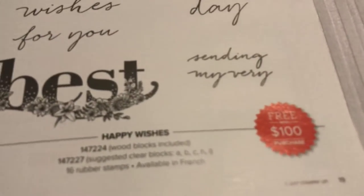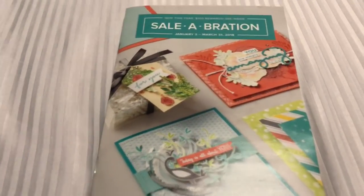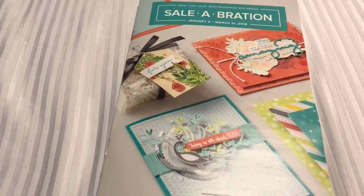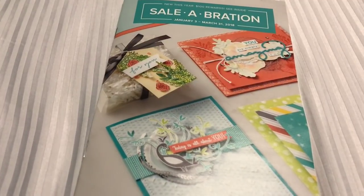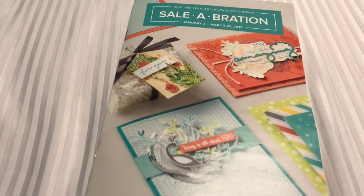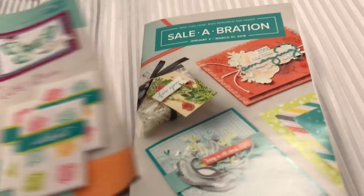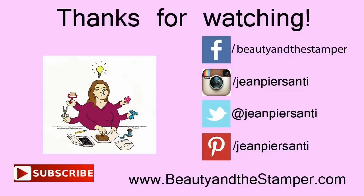This one is another $100 item called Happy Wishes. Super adorable, you guys. So I hope you like it - let me know. Make sure you give me a thumbs up. Go to beautyandthestamper.com or check out my website at jeanpersani.stampinup.net and I'll have the link below. Alright you guys - make sure you subscribe, feel free to give me a call, email me, or text me - whatever you want if you have any questions on either of these. Alright, I'll talk to you later - bye!